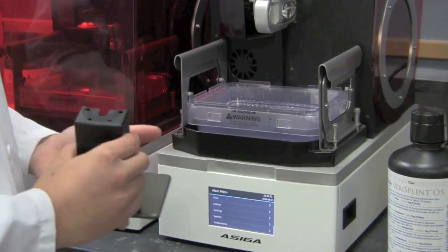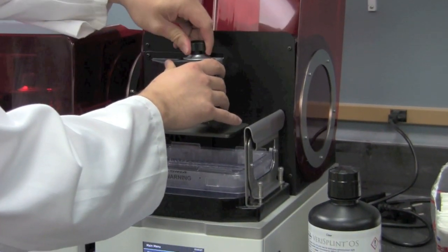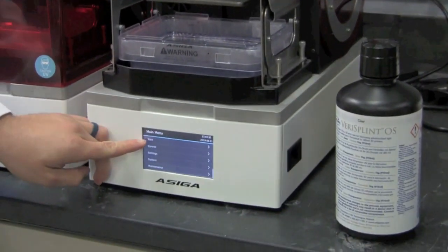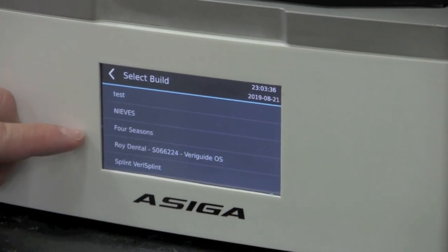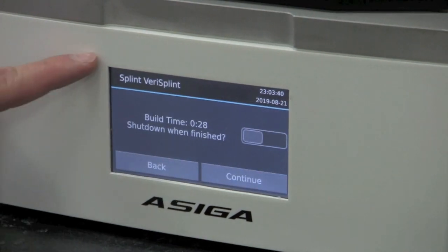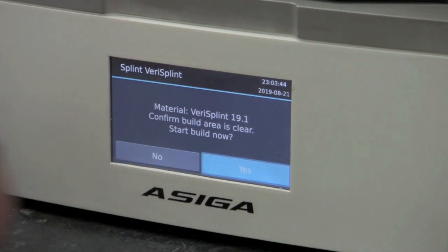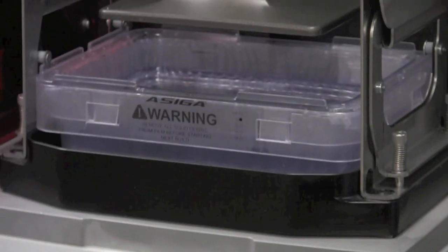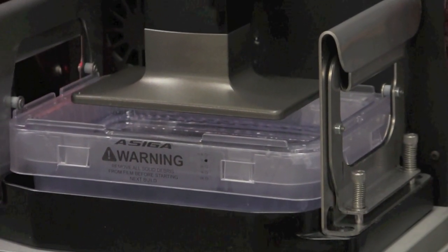After applying resin, we're going to insert our build plate back into the printer, fix it, and then we'll start the print job. From here, the build plate will dip into the resin mat, and we'll start printing the splints layer by layer.